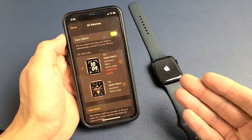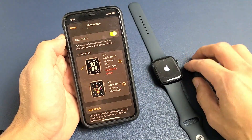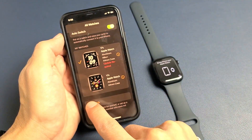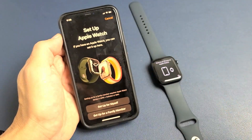From here you can go ahead and re-pair it to the same phone if you wish, or you can pair it to a different phone, or you can go ahead and sell it. If you want to re-pair it, just tap 'Add Watch' down here and go through the whole setup process again, pretty much as if you just bought it brand new.